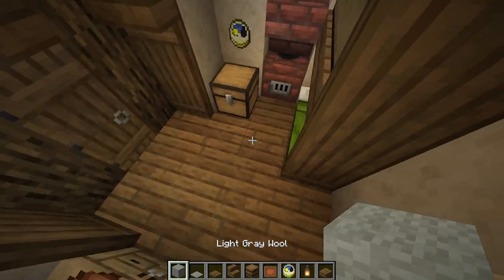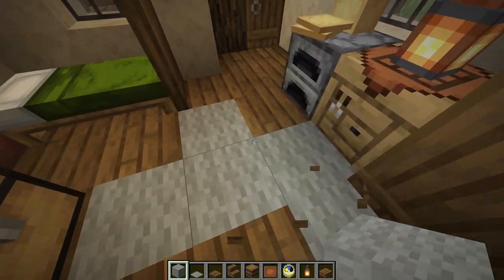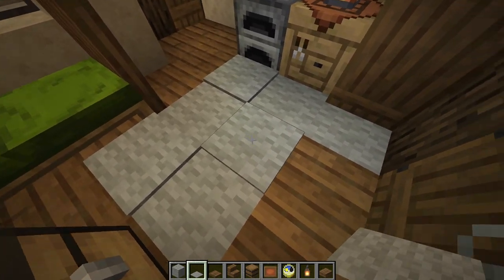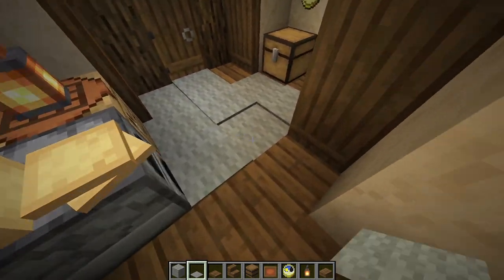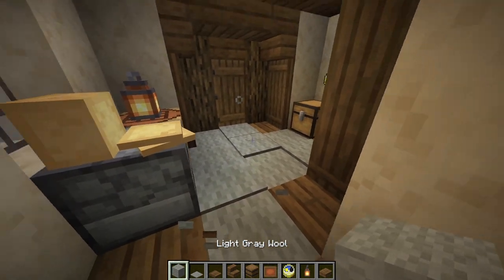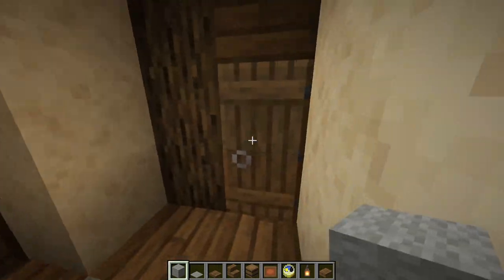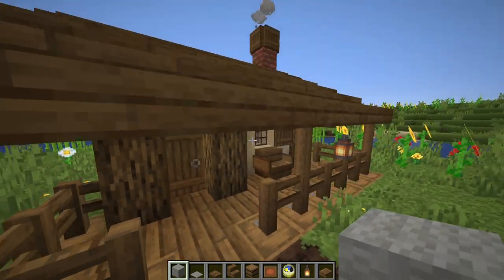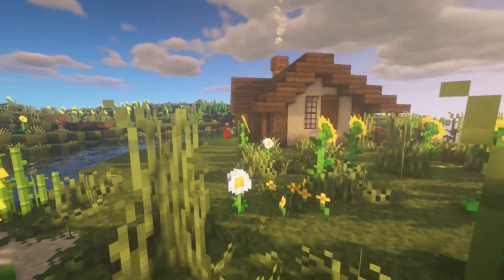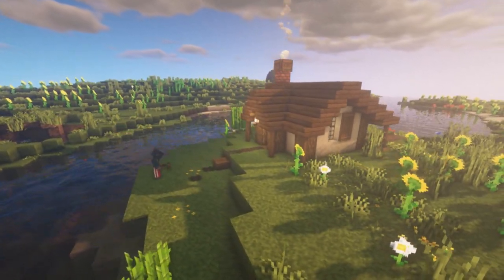Now the last final step is to add a carpet. I'm just going to use some light gray wool and some light gray carpets. I'm going to put kind of a random mix of them to add some texture. Once you have your carpet in place, we're finished with the house. And all that's left is to add a few decorations to the outside — things like farms, animal pens, a fishing pond, or whatever you like. So enjoy this little cinematic here.